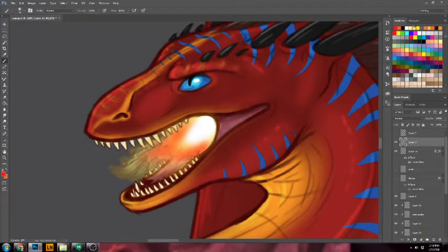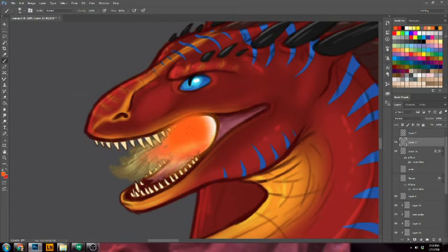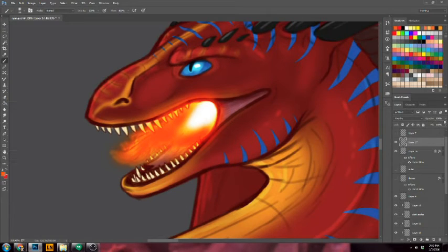I'm going to color it with a bright orange, and I'm just going to use my big soft brush again and paint right over where I want it to be. Then we're going to go to layer properties again, this little drop-down menu, and I'm going to go to overlay. And there you have it.